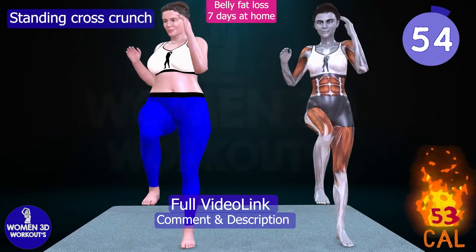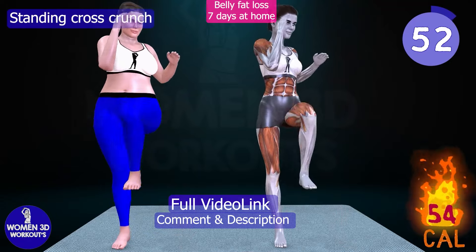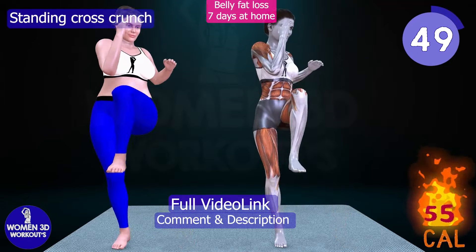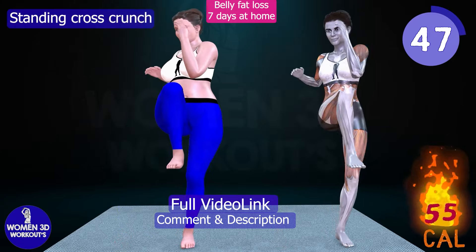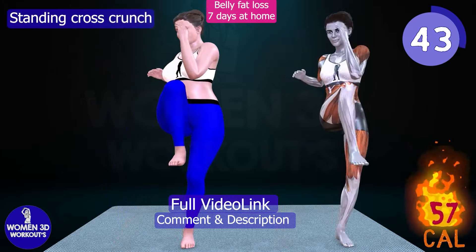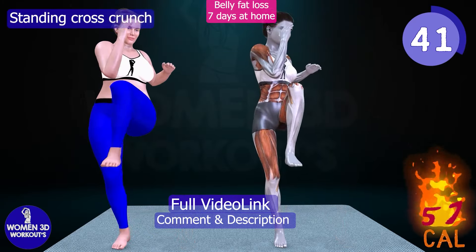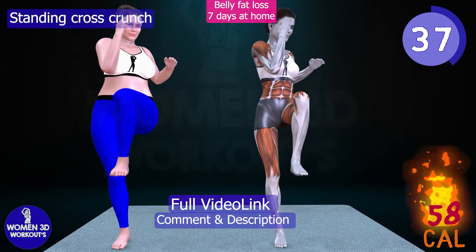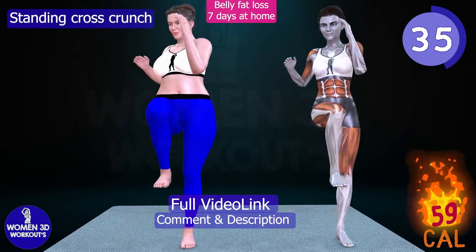Standing Cross Crunch. Are you looking for a standing exercise that targets your entire core while also sculpting your hips and thighs? The Standing Cross Crunch is the perfect move for you. This dynamic exercise engages the muscles of the abdomen, hips, and thighs, creating a powerful contraction that strengthens and tones your entire midsection.